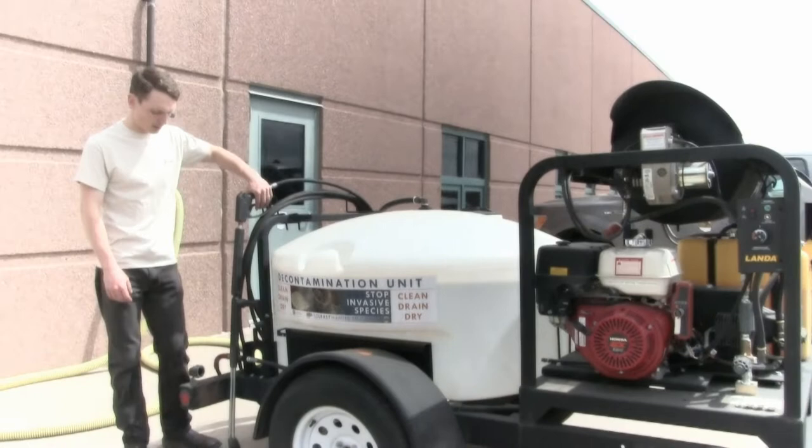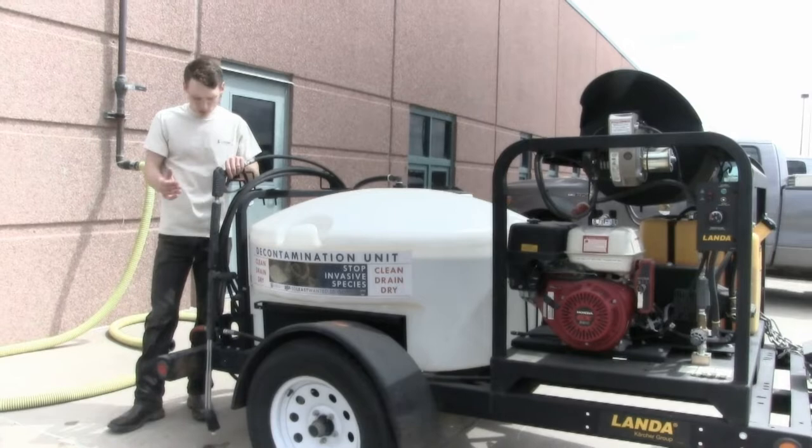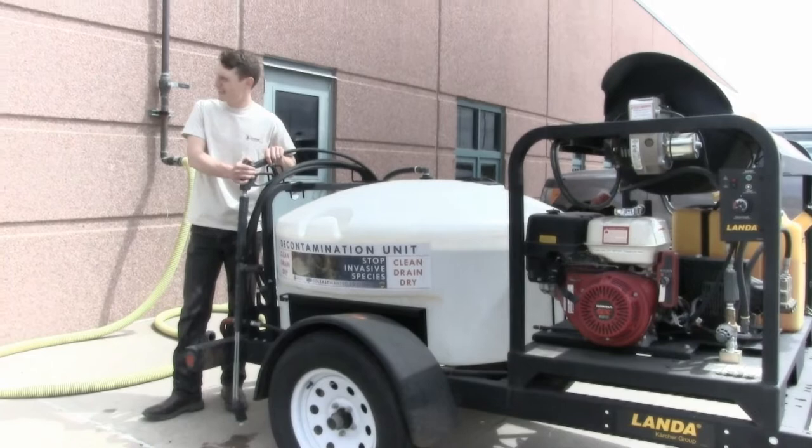How far away should we be from the boat when doing a decontamination? 12 inches. At what degree angle? 45 degrees. What areas should we stay away from when using our high pressure? Lights and wiring.